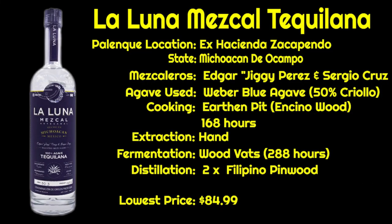La Luna Mezcal Teculana is made in Ex-Hacienda Zacapendo, located in the state of Michoacan del Campo. The master distillers, the mezcaleros, are Edgar Jiggy Perez and Sergio Cruz. The agave used are Weber Blue Agave with 50% of the batch being Criollo.